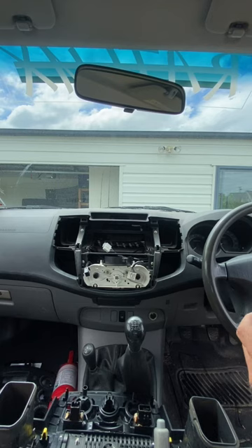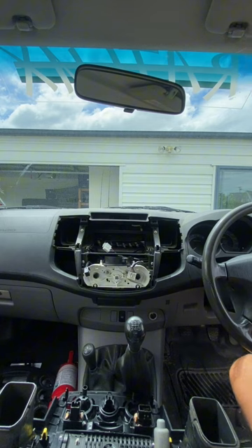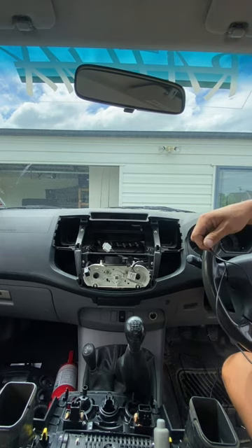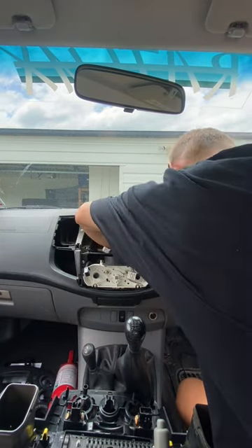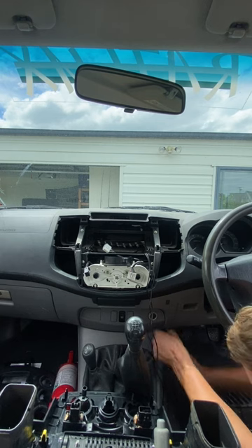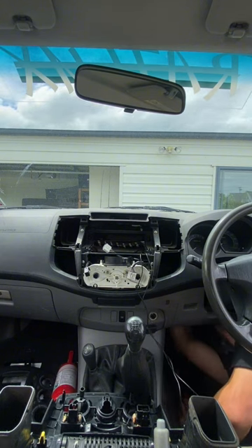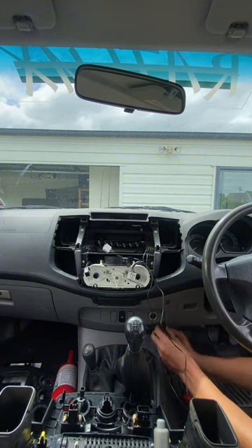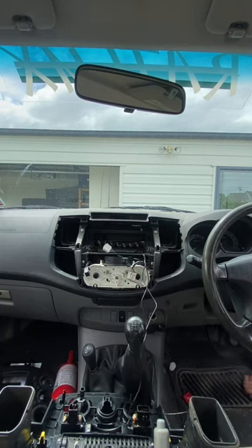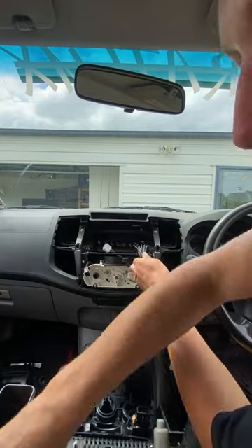Now that we've got that sorted, feed down the GPS signal and the microphone through and down underneath, out the foot pedal well, so we can stick them there and they're out from behind the dash. We've tucked them in there nicely and out of the way — put the twist tie back on there so she's tidy.